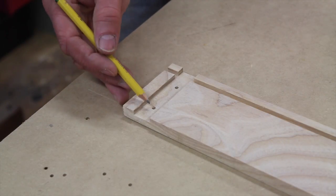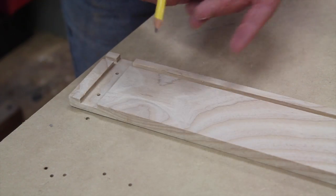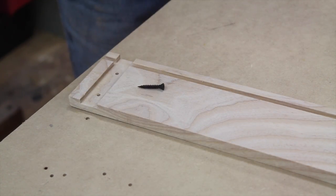I used the drill press to drill holes in the dado and up in the front of the drawer side, and now I'll use finished screws to assemble the drawer.